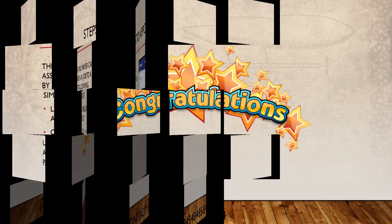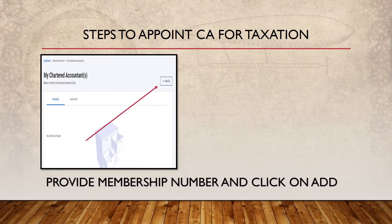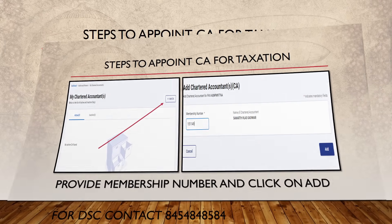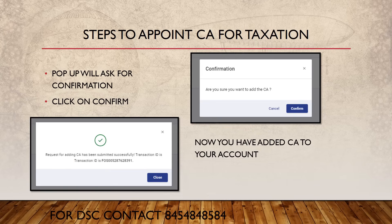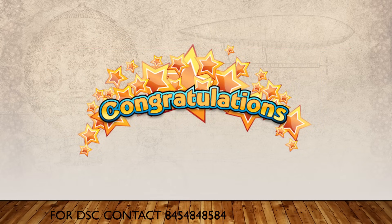Now let's go to the steps the taxpayer needs to take. The taxpayer needs to appoint a CA. He will have to log into his account, click on 'My CA' under 'Authorized Partner' as shown on screen. To appoint a CA, click 'Add CA,' then enter the CA's membership number — only those CAs already registered on the Income Tax website. Once added, a pop-up will come for confirmation. Click Confirm. Congratulations, you have added your CA to your personal Income Tax account!